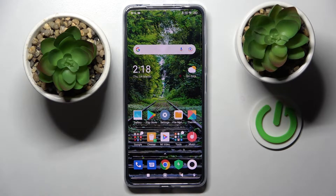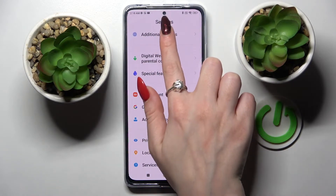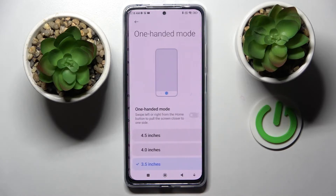Hi, in front of me is Xiaomi Poco X4 Pro 5G and today I would like to show you how you can use one-handed mode on this device. First of all, go into settings. Now you need to choose additional settings and click on one-handed mode.